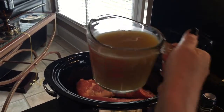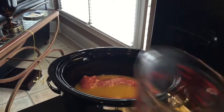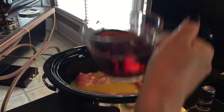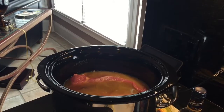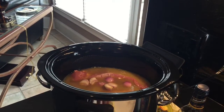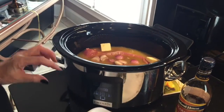Next I'm gonna pour in the chicken broth — that's two cups — and one cup of the Marcella wine. Now I'm adding the shallots, and then I'll put in the three tablespoons of butter.